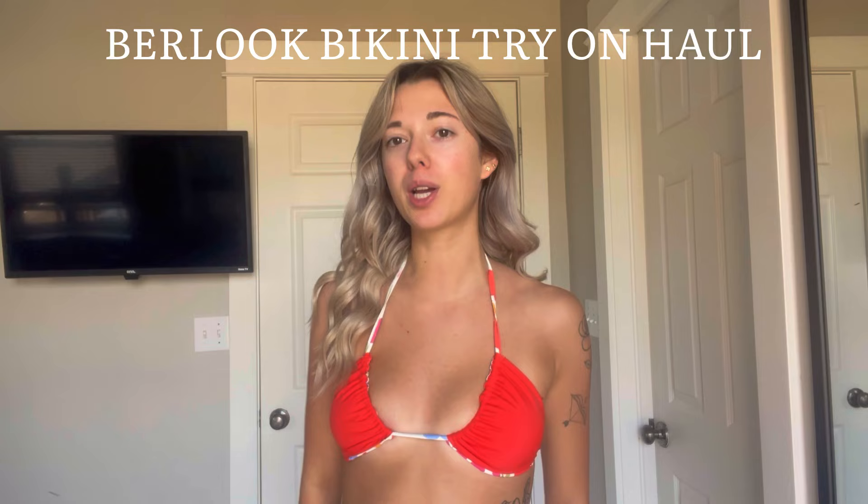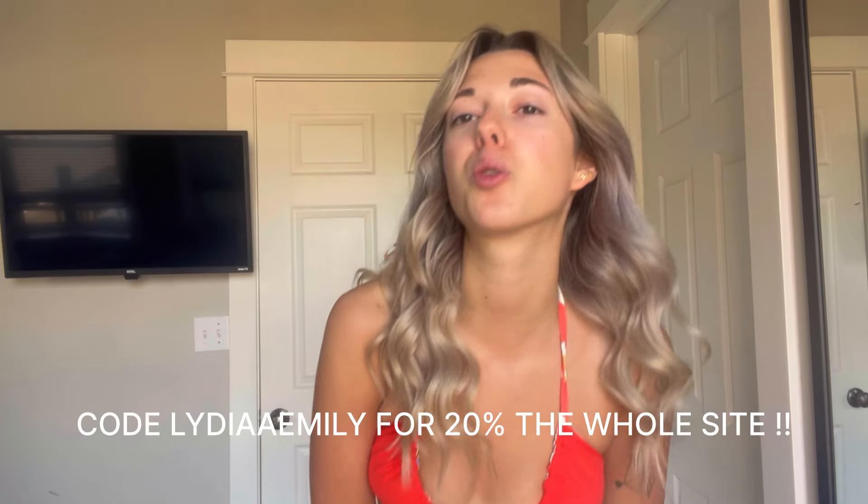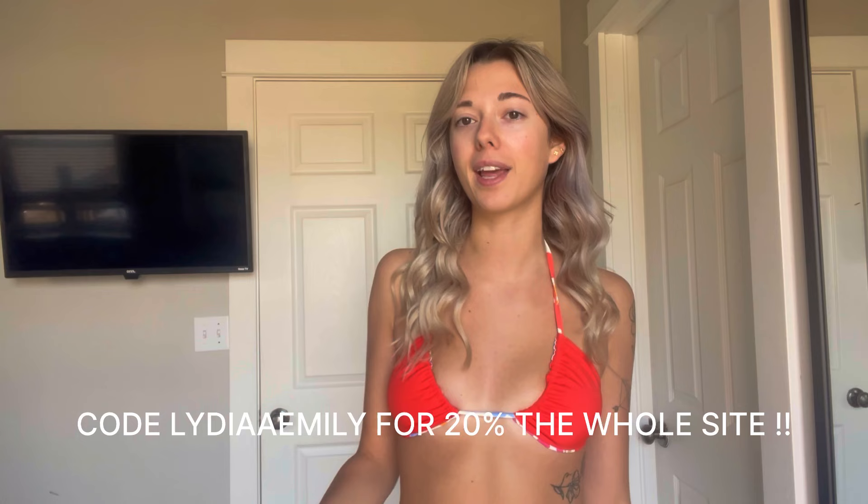Hey guys, it's Lydia. If you're new to my channel, hi and welcome. And if you're not, welcome back to another one of my videos. In today's video, I'm going to be doing a Wear look bikini try-on haul, giving you guys a review and some info on what to wear for the summer if you're looking to buy some new swimsuits. I also have a discount code for you guys if you like any of these pieces, and I'll have them all linked below as well.